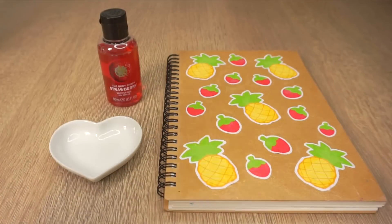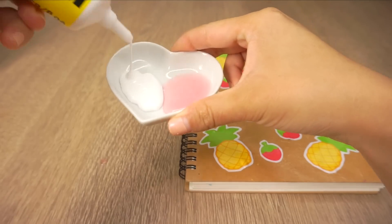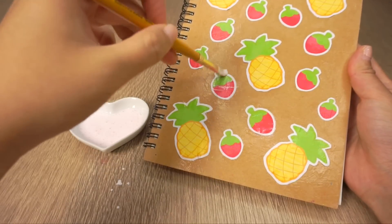Leave the notebook to dry until the glue turns transparent. Now mix equal parts of soap and glue together until you get a scented glaze, then simply paint this over the parts of the book that you want to smell nice.